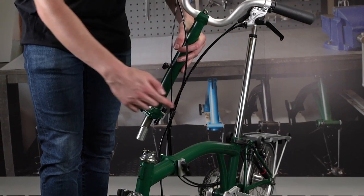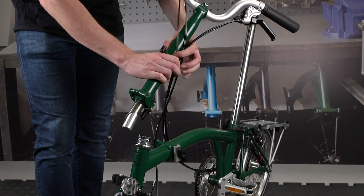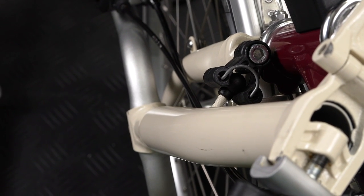When refitting the handlebar support, ensure the cables are properly routed around the non-drive side of the handlebar support and check the position of the handlebar catch when folding the bike.